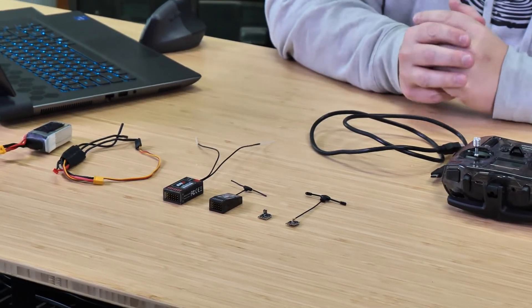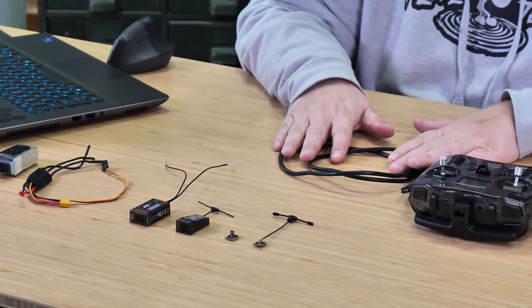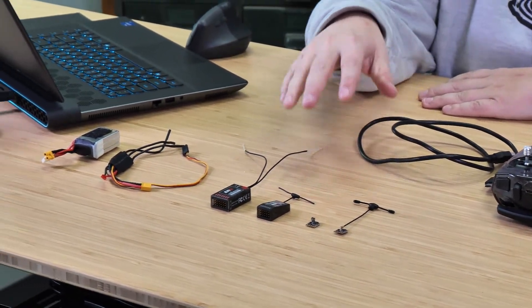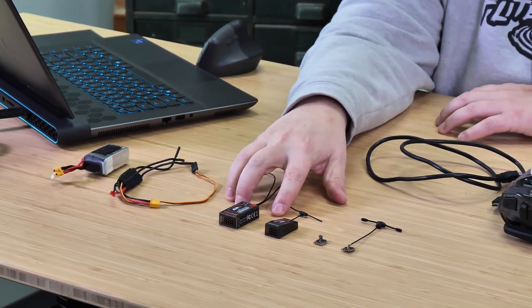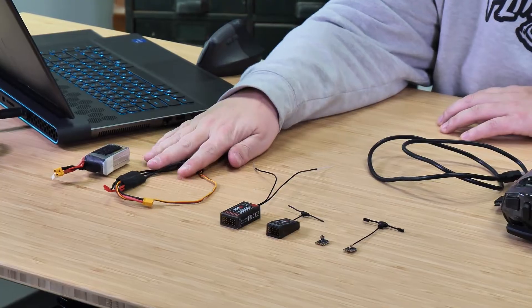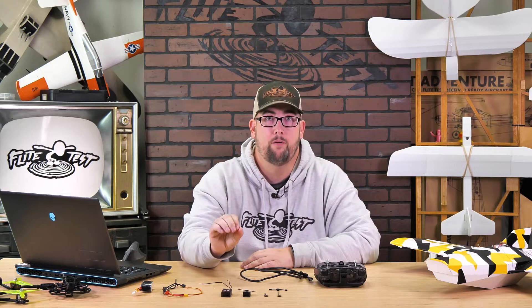To set up your new hardware you're going to need a few things: your radio and a USB-C cable, your receivers and a way to power them. For the PWM airplane receivers we're going to use an ESC and a battery, and for your serial receivers they should already be wired up and powered through your flight controller.